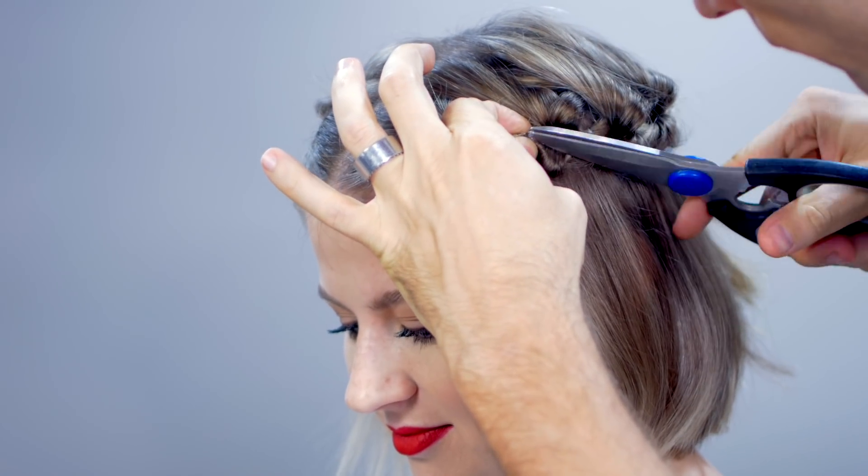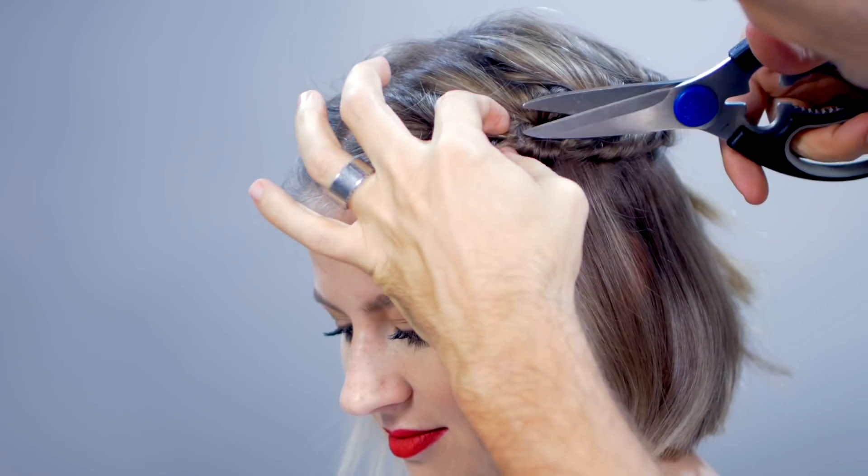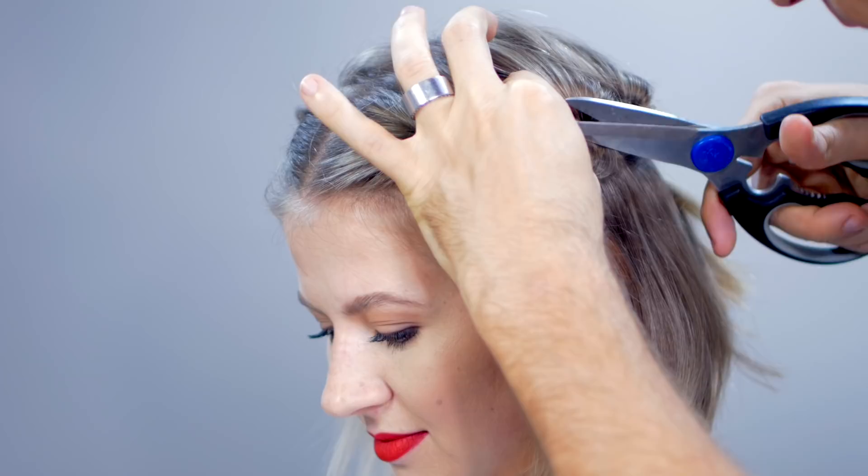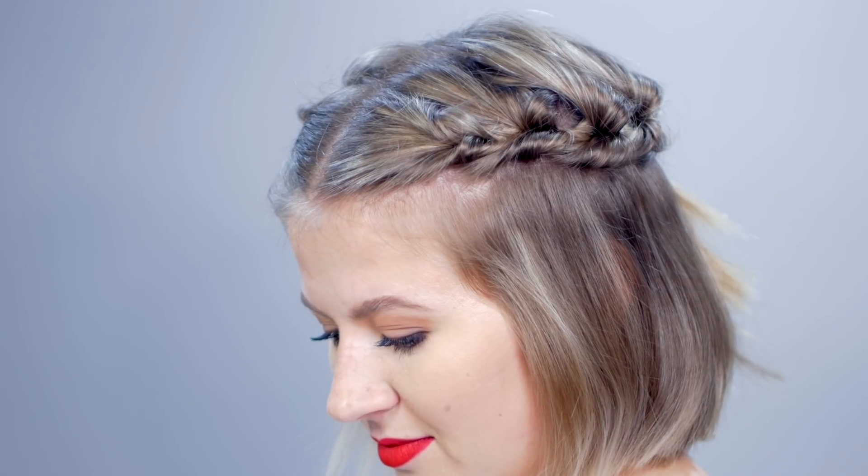It's usually the last one. I'm going to have Andrea cut off all five topsy tails' clear elastics, but I'm going to keep the last one in. Then I'm going to add a quick wave using my bionic flat iron.